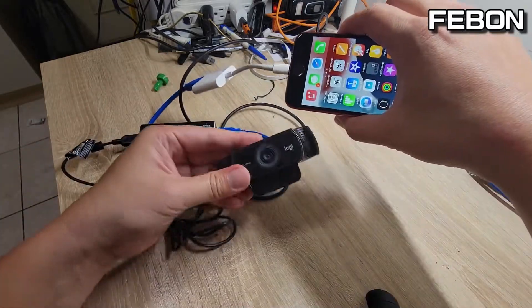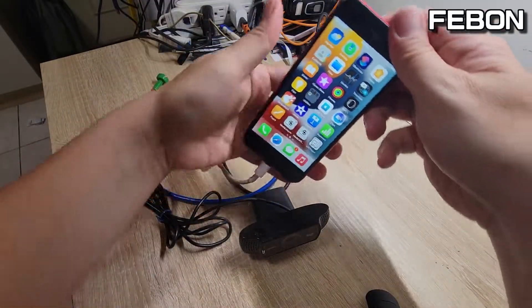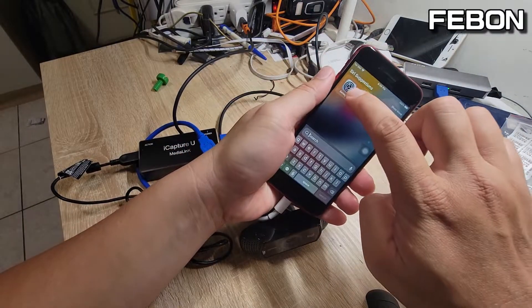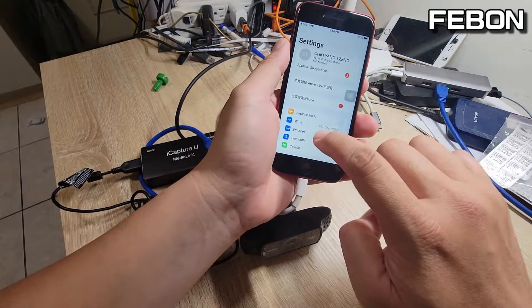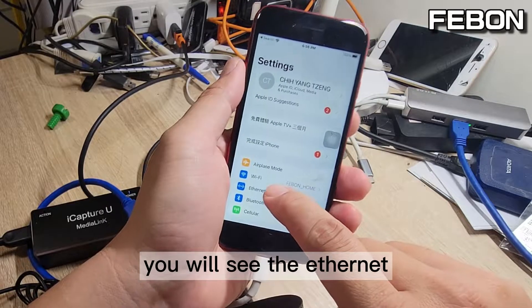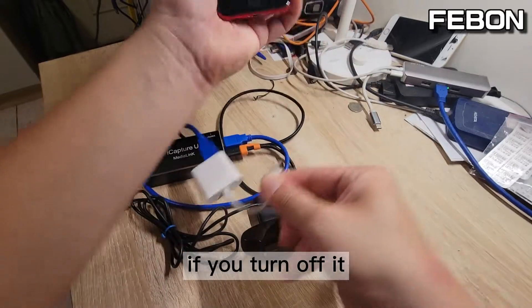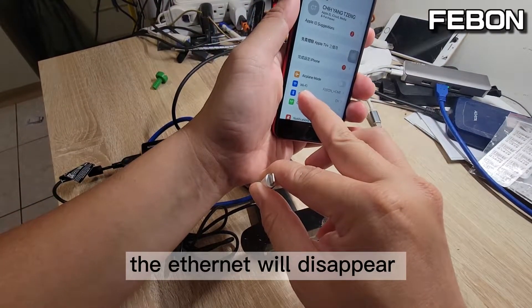Power on and turn on the management. You will see the Ethernet — this one. If you plug out the Ethernet, it will disable.